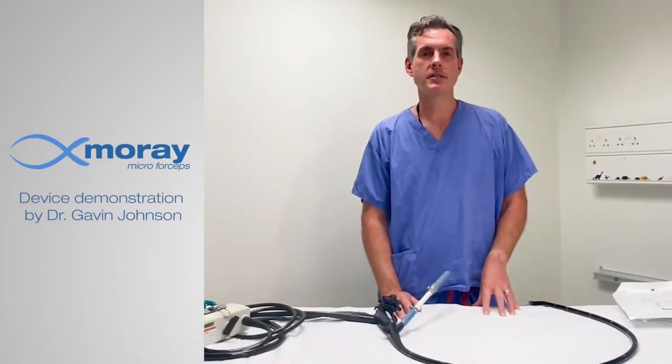Hi, my name is Gavin Johnson. I'm a consultant at University College London Hospitals where we have a busy and thriving tertiary referral unit for ERCP, and I'm delighted to be invited by Steris to demonstrate some of their devices for tissue acquisition this afternoon.